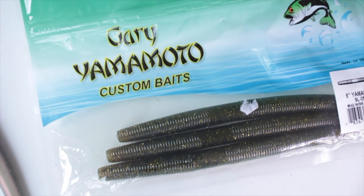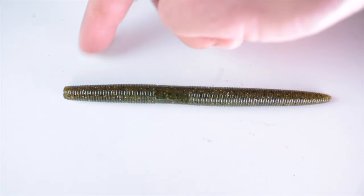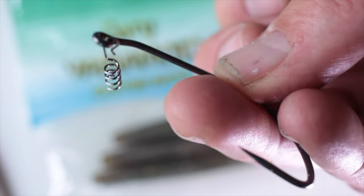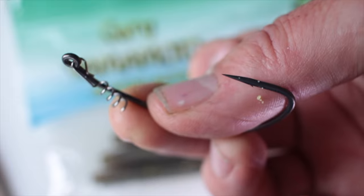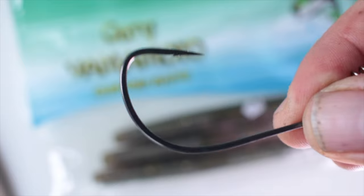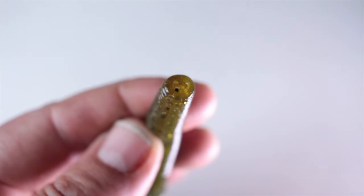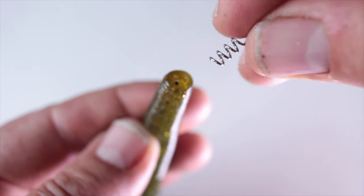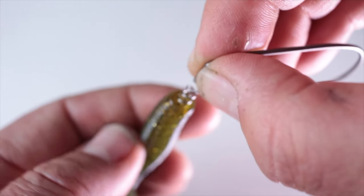Next up, Gary Yamamoto's Senko type lures — plenty of different versions of these. The smaller thin end is here and the fat end is the head — that's where we're going to screw in. It's literally a case of screwing these hooks in; they come with those little screws. I'll leave all the details of the hooks underneath. Again, take your time, hold the hook dead straight, and then screw the actual lure onto the hook and metalwork. Don't push it too far so it affects the eye — just need a little gap.